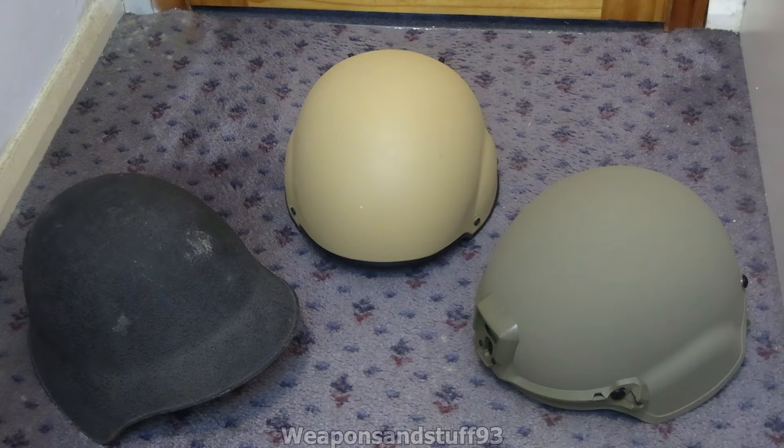If they protect you from bullets, that's a bonus. Obviously if you have several steel helmets, the better they protect you from bullets compared to each other — again, that makes them probably better — but that wasn't what they were designed for.